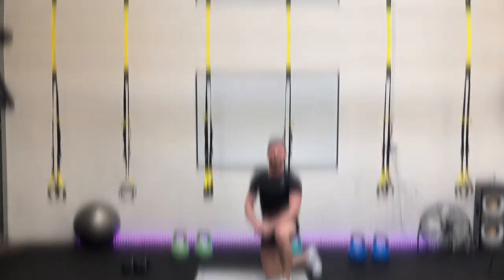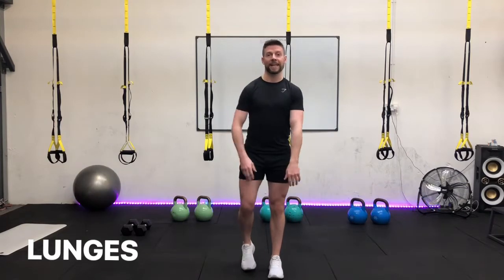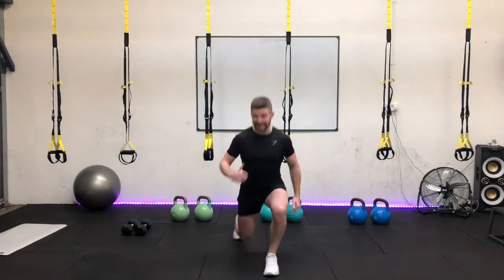Excellent, well done. Okay guys, let's go for the third exercise — reverse lunges. We're going to start by stepping back with your left leg. In three, two, one, off we go. Again, we're alternating from the left leg to the right leg. Keep that core tight, keep that chest up, that head up. And make sure that back knee just kisses the floor — don't bang the knee, keep it nice and soft.